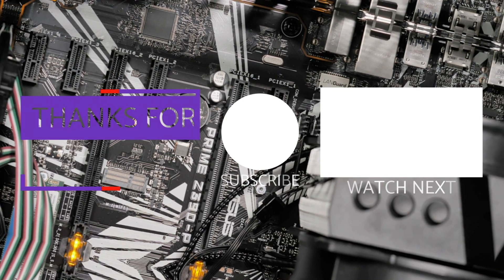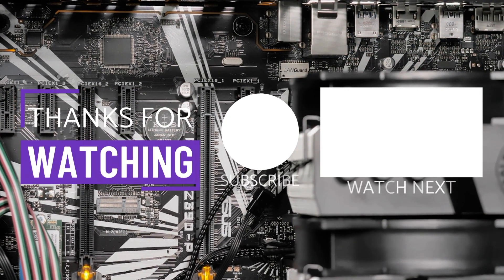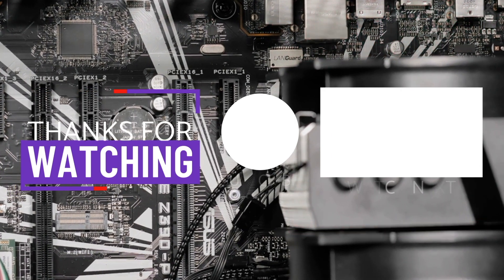If you found this video entertaining or feel that it made learning robotics slightly easier, do me a favor and hit the like button and subscribe to my channel. Thanks for watching. Goodbye.